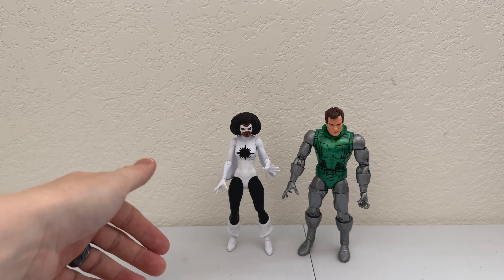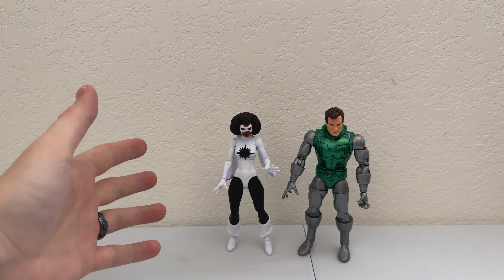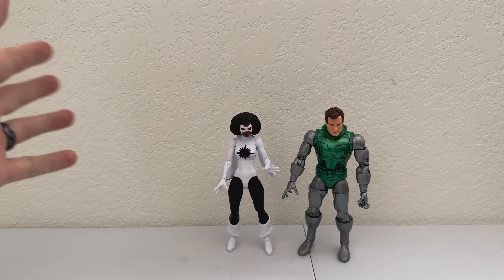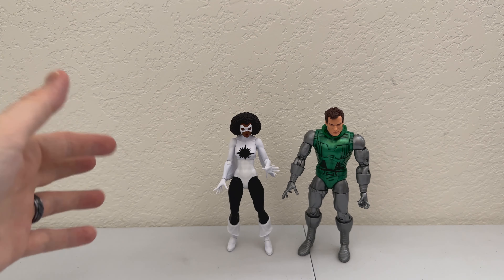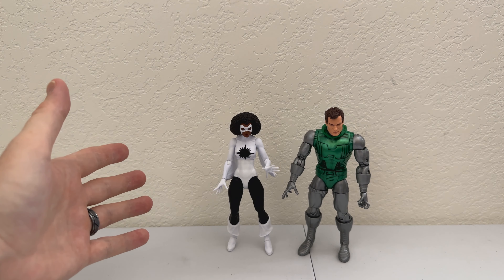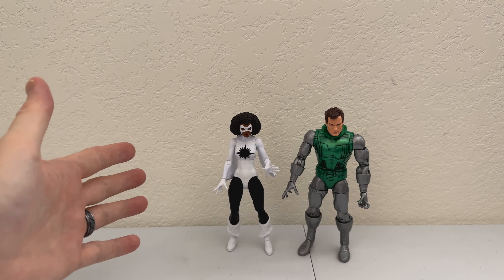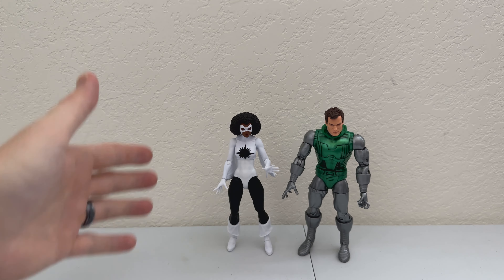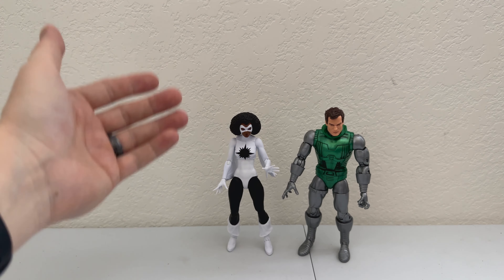Here we have Captain Marvel and Victor Von Doom, Doctor Doom. I had to do some quick Googling because I did want to know more about Captain Marvel. Turns out this is a woman named Monica Rambeau — R-A-M-B-E-A-U. Evidently she is a character — I think she might be in Secret Invasion right now on Disney Plus, or she's also supposed to be in the new Marvels movie coming out this year with Brie Larson, who plays Captain Marvel. But that is who this character is, and it looks like a good representation of the figure from the comic. Same for Doctor Doom — this is a very good figure.